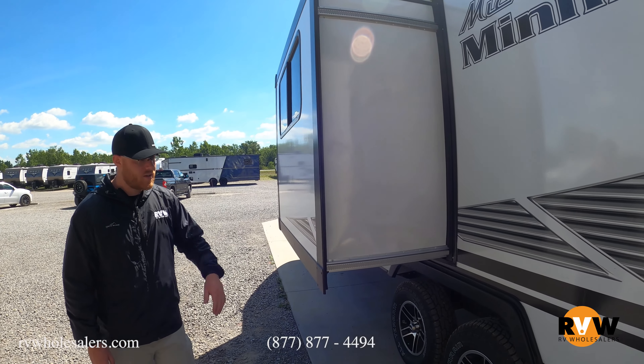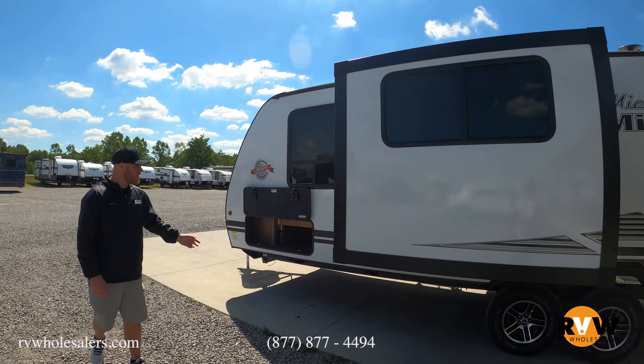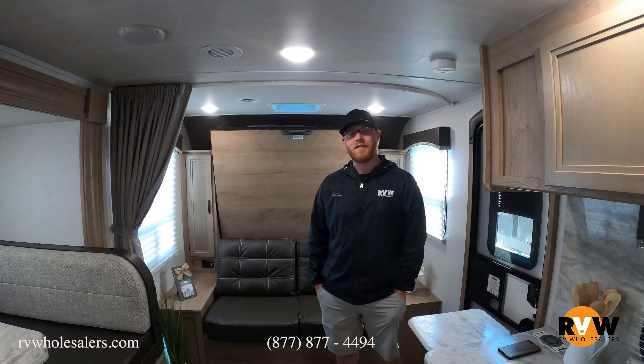There's a real nice size slide on this particular unit, and on the other side we have the pass-through storage again. Let's go take a look at the inside.